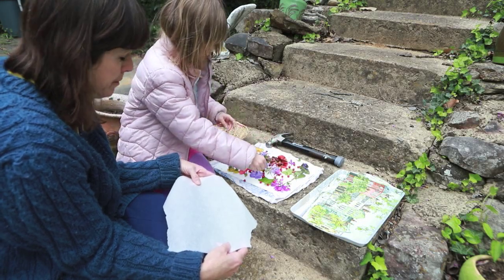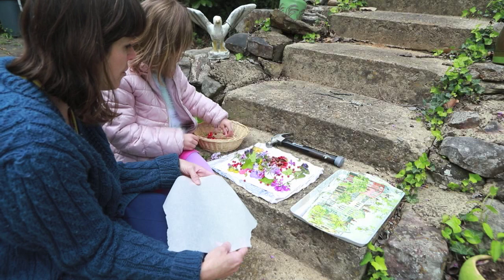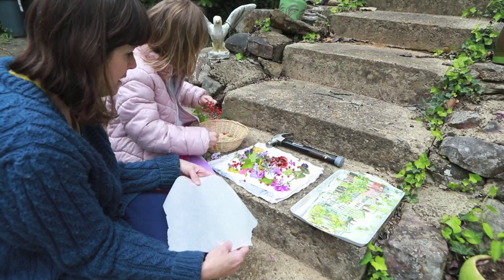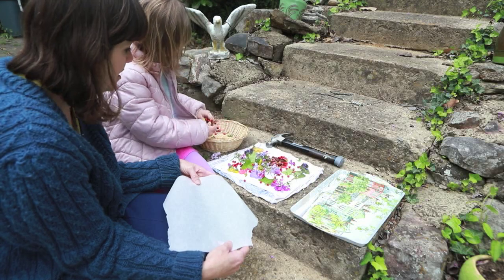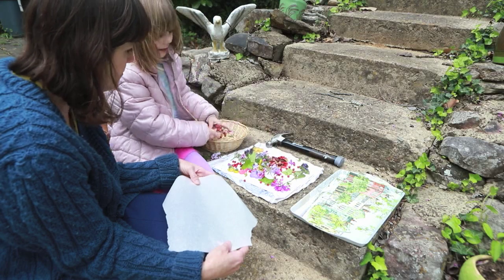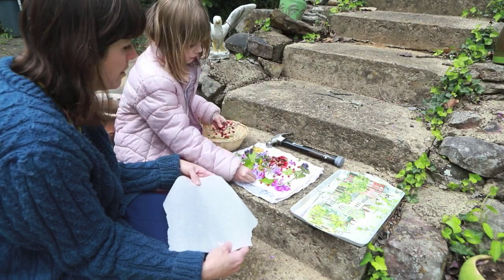I have parchment, but that works too — put something over your flowers so that when you begin hammering, everything doesn't go flying. Now we've got some red berries here, and they might go flying. We'll just have to wait and see.